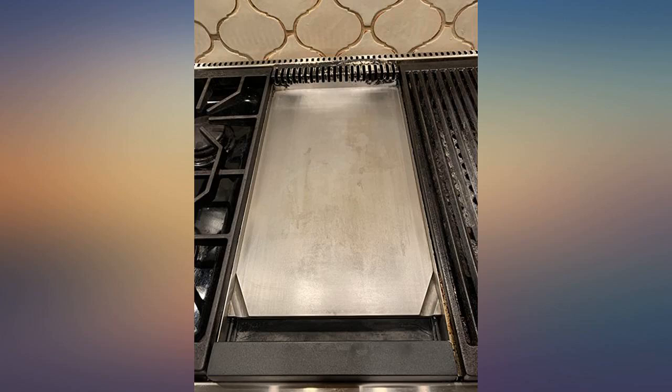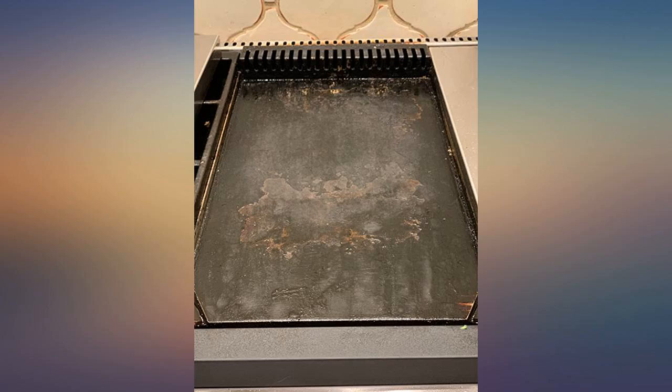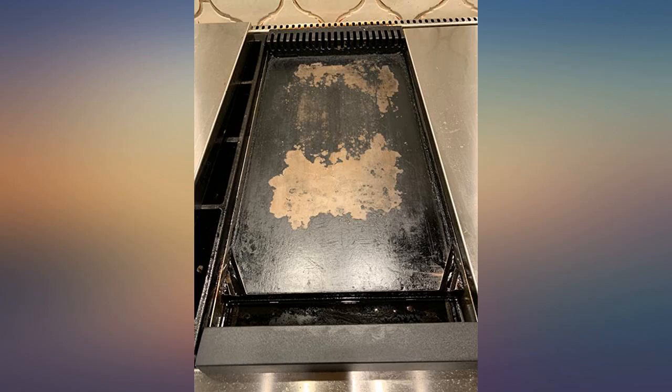I bought the squeegee and scouring pads and went to work. Ours was pretty caked on, so it took several hours, nearly a quart of cleaning liquid and a lot of elbow grease, but it works.